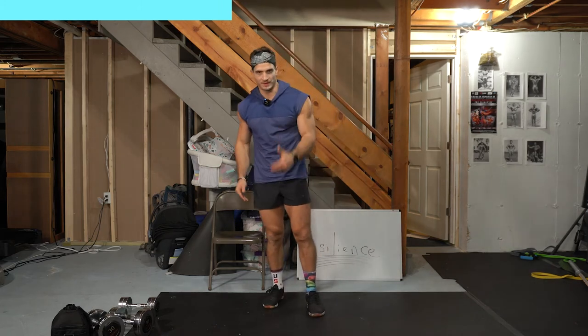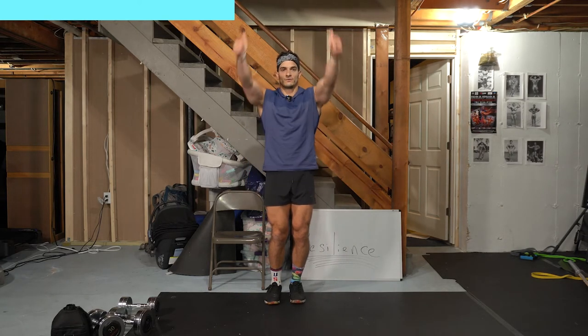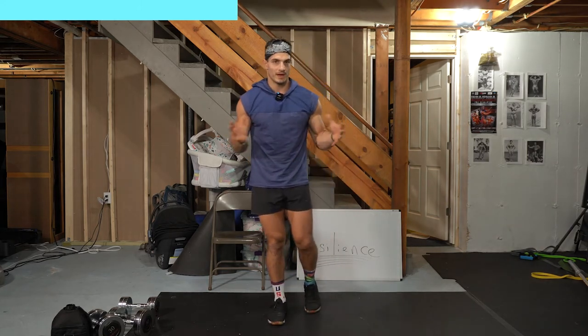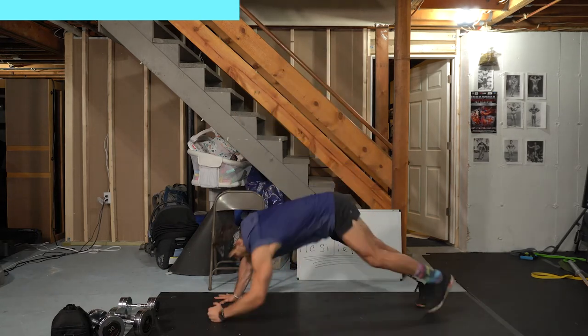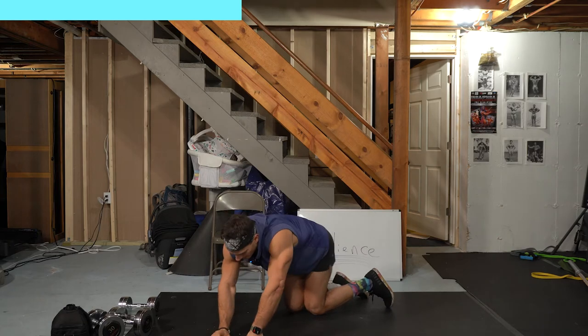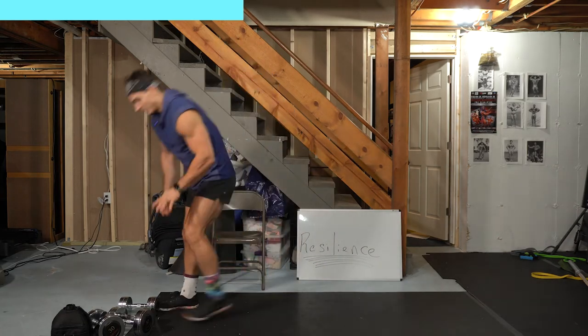Now we're doing thumbs-up front raises. Soft knee bend, thumbs facing up, palms facing in, and raise. If you have neck or shoulder issues, go to chin height or lower — don't strain it. You can use one dumbbell if you need lighter. To make it harder, go slower. Second exercise is the pendulum plank on your elbows — push your hips all the way to your left and all the way to your right.